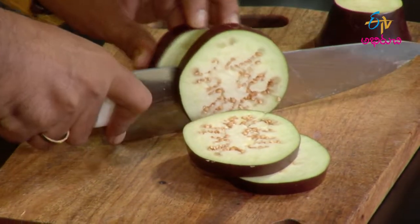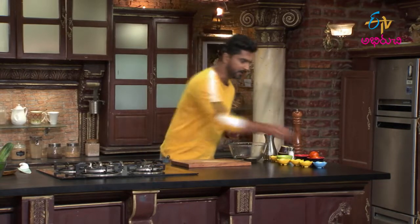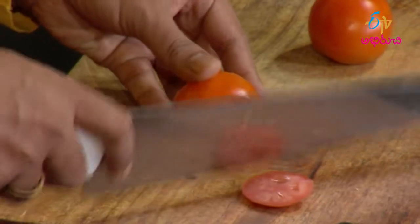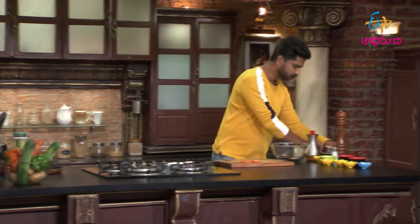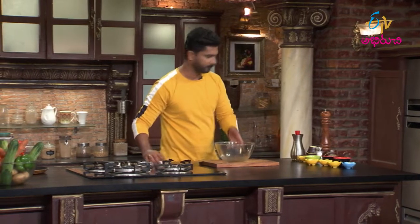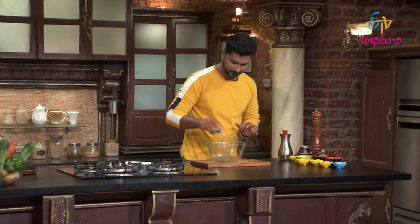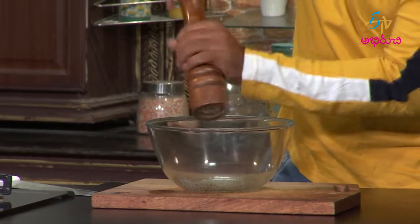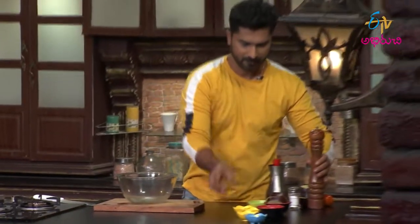Ok, mood yehes koenaniki. Marinate cheyyadaniki salt, pepper, and thyme add chestam.